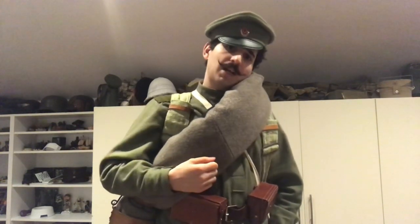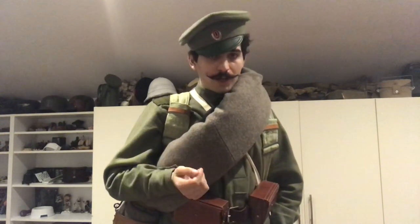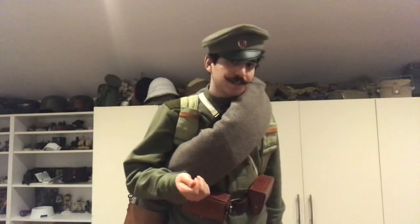Going down, I have the Gymnastyorka, which is the Russian uniform shirt or tunic, along with straight-legged trousers, which currently you can't see, sadly — but obviously you can imagine.